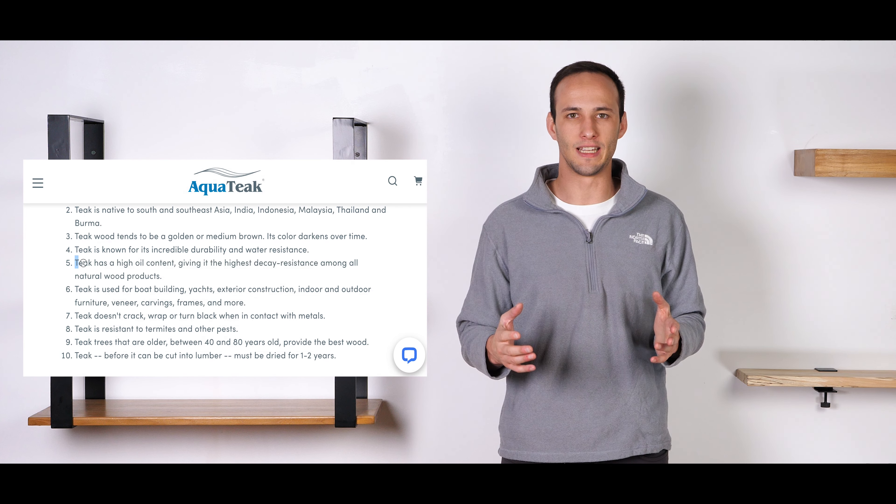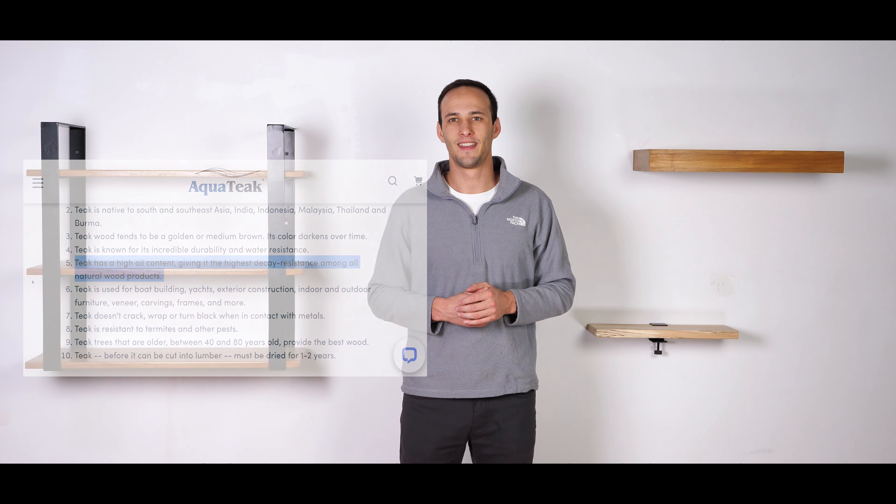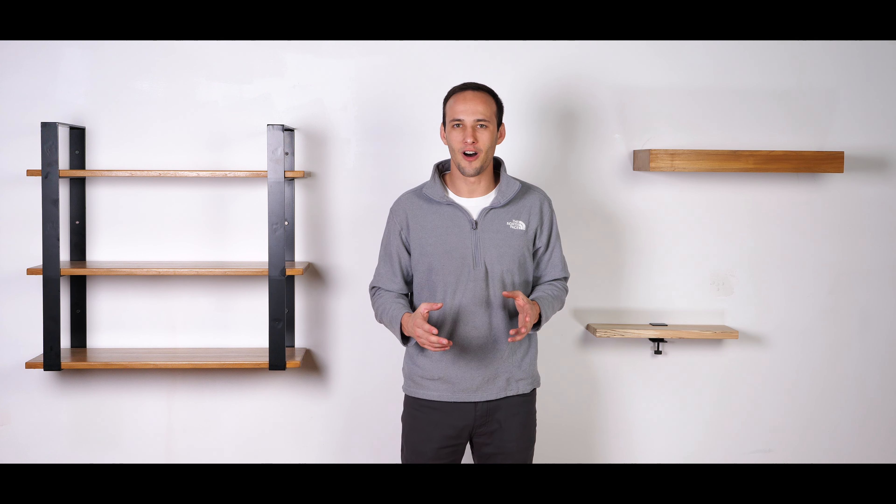According to Aqua Teak, teak has a very high concentration of natural oils. These oils allow for a very long shelf life.